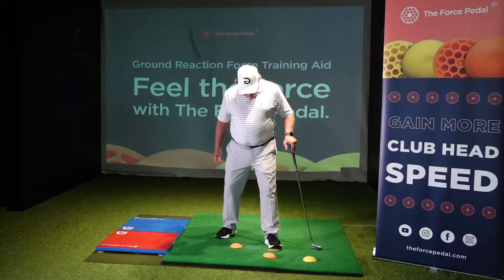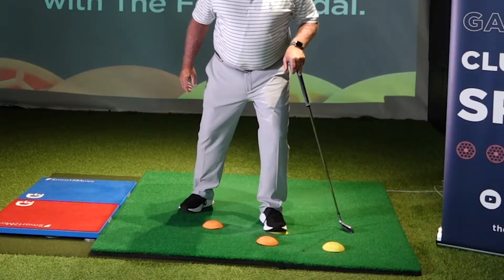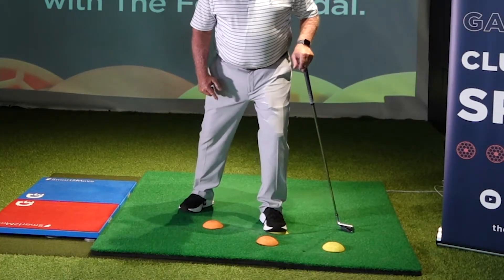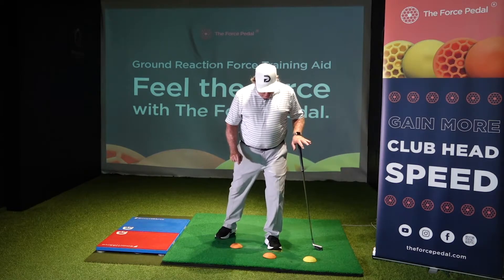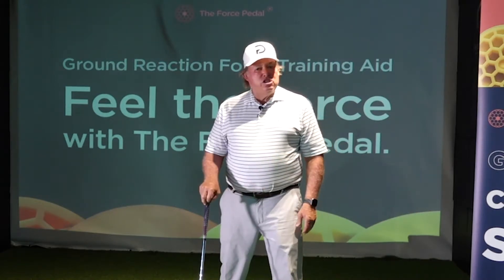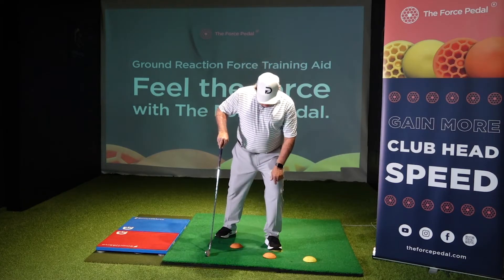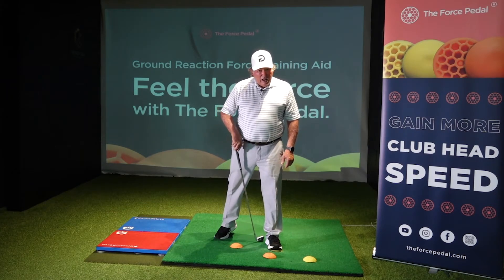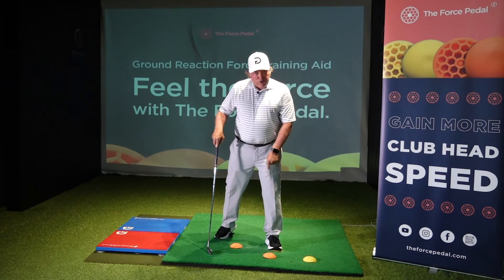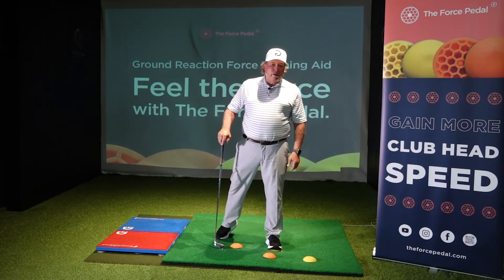The load basically works as a brake for the lateral movement. What it does is it pushes into the ground so the ground can push back and you can push up. A lot of confusion — everybody thinks it's a jumping action, when in reality it is a pushing into the ground, which allows you to push up. If you see a lot of the players, the harder they push, the more the heels come off the ground.